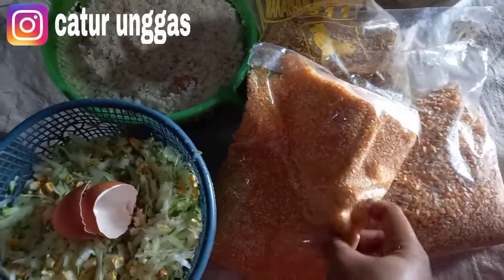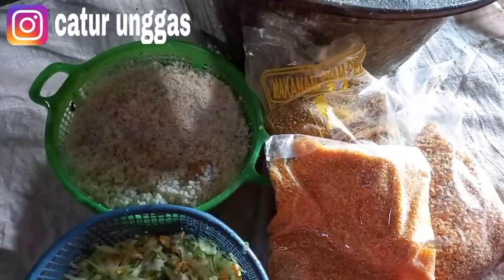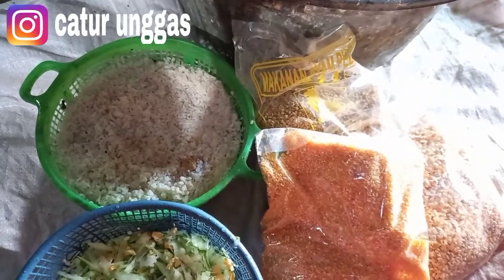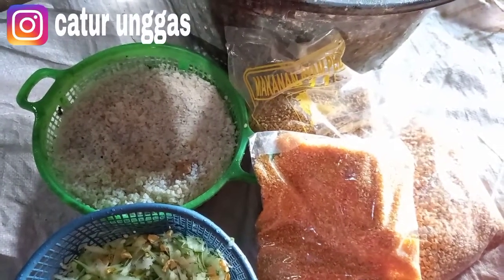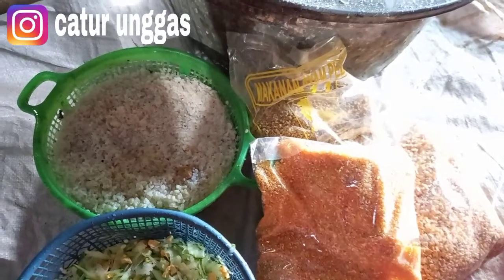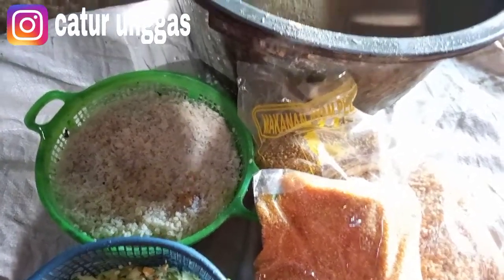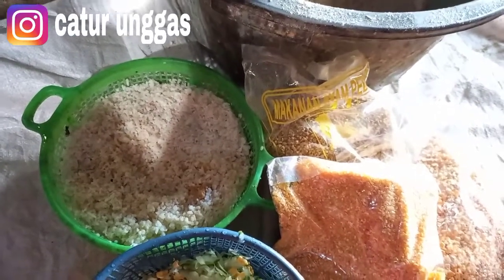Bismillahirrahmanirrahim. Assalamualaikum warahmatullahi wabarakatuh. Welcome back to my channel, jumpa lagi di Caturunggas channel. Salam sejahtera, salam ternak, salam sukses. Di video kali ini kita akan membahas tentang pakan. Dimana kemarin saya sudah buat video untuk karantina indukan entok jumbo, dimana kemarin sudah netas. Selain karantina, untuk pembentukan nutrisinya agar siap untuk produksi, kita harus memberikan pakan yang bernutrisi. Jadi tidak hanya dikarantina, pakannya juga harus diperhatikan. Kita bahas secara tuntas disini, jangan di-skip.